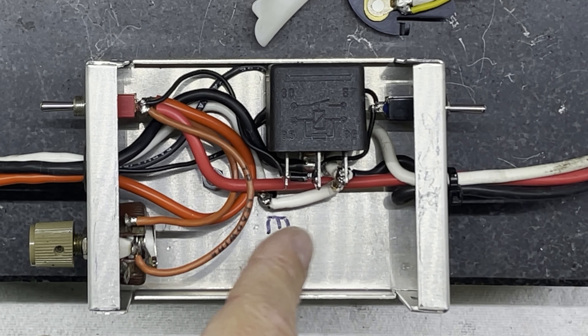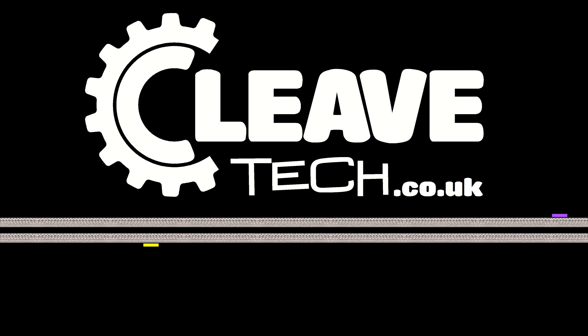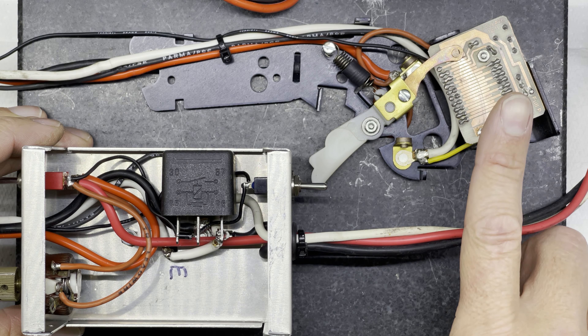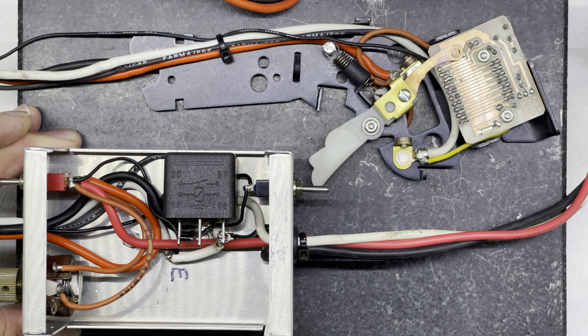Luckily there's a big space in this box here for just this thing, so let's get on with it. If you watched my last video you'll have seen that we added this blast relay or full power relay into the controller and we left this space here for something else. If you haven't seen that video I'll put a link up on the screen. Make sure you also watch the other videos on maintaining your controller properly, because there's no point doing any of this if your controller is not working properly in the first place.